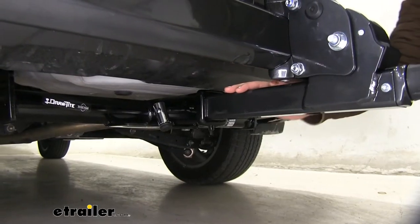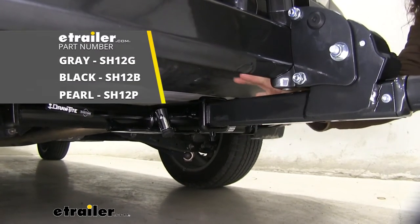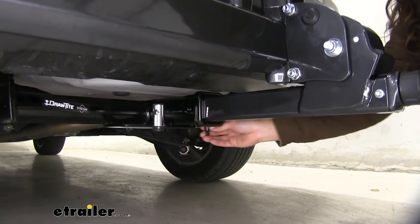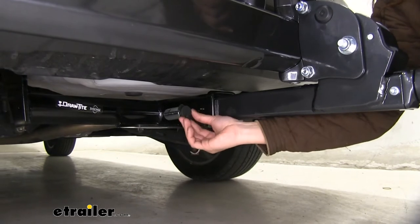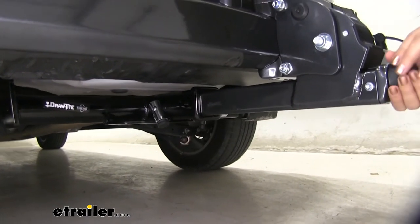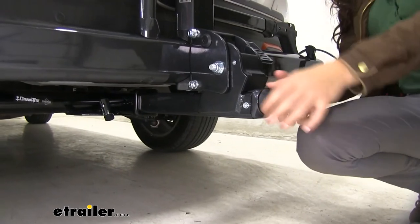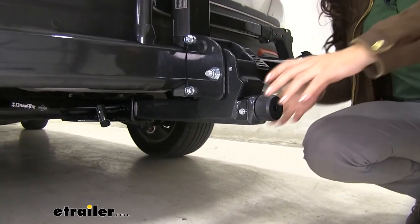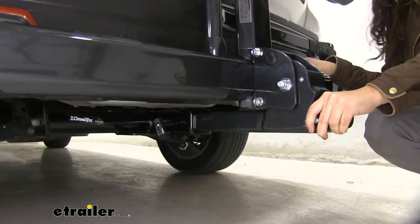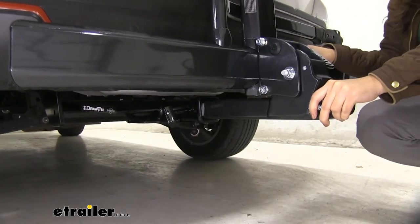This bike rack fits into a two-inch hitch, just like what we have here on our Subaru Forester. It also has a one-and-a-quarter-inch option if that's what you have on your vehicle. This comes with a hitch pin lock keyed alike to your cable lock, and it comes with an anti-rattle knob mechanism — so you're not using any tools to install this. You just pop it in and use the knob to tighten it down. It's honestly one of the more solid fits I've seen on a bike rack; even shaking hard, it's mainly the vehicle moving and not the bike rack.